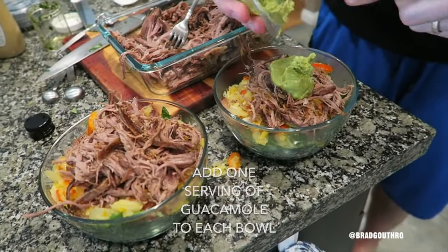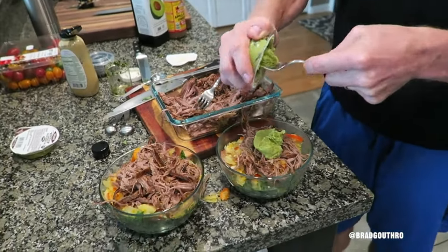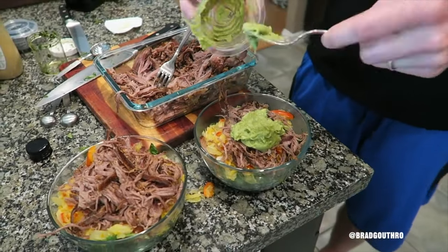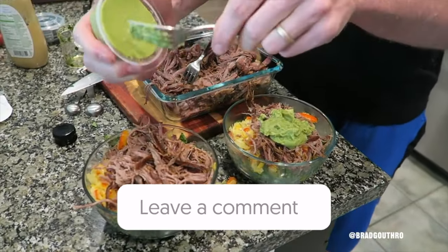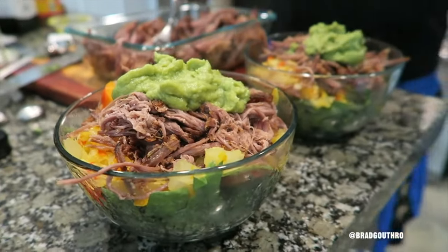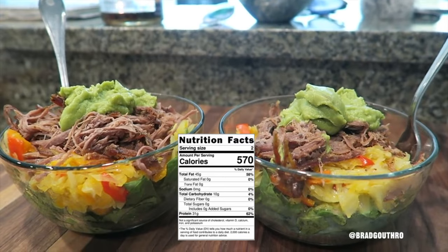Guacamole. You know they charge you extra for guac at Chipotle, which drives me up the wall — especially when I'm not getting all the other ingredients. Just hook me up with the guac, substitute it. If you're not going to have cheese, you might as well get some guac. No cheese, no beans, no rice — give me some guac. Looks delicious! And there you go, guys — Chipotle bowl for two.